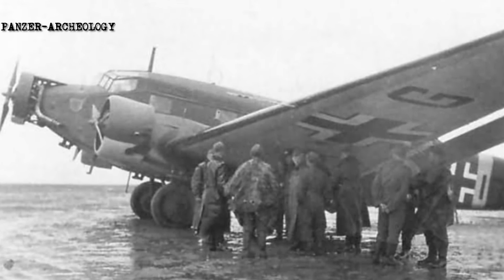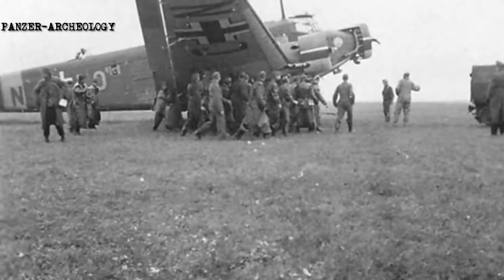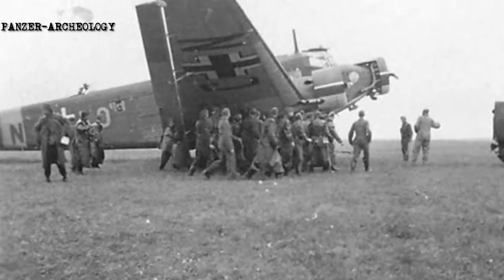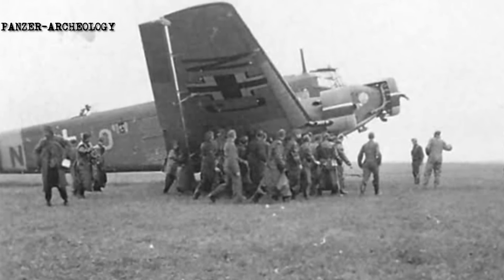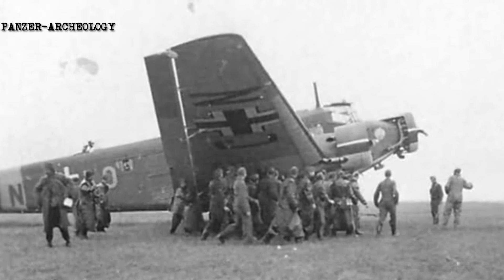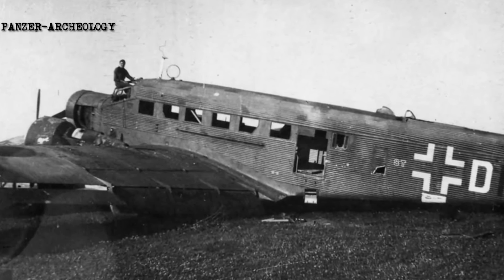By the mid-1930s, the Ju 52 3m C and Ju 52 3m E were the two primary production variants, both powered by the BMW 132 radial engine. During 1934, work commenced on a militarized model of the Ju 52 3m C on behalf of the then-secret Luftwaffe. This model could function as a medium bomber, being furnished with a pair of defensive gun turrets and operated by a crew of four. Between 1934 and 1935, a total of 450 Ju 52 3m C aircraft were delivered to the Luftwaffe.